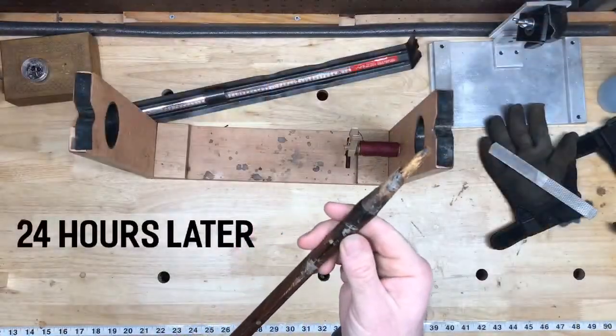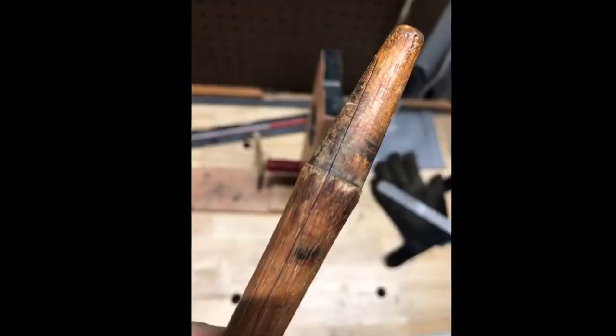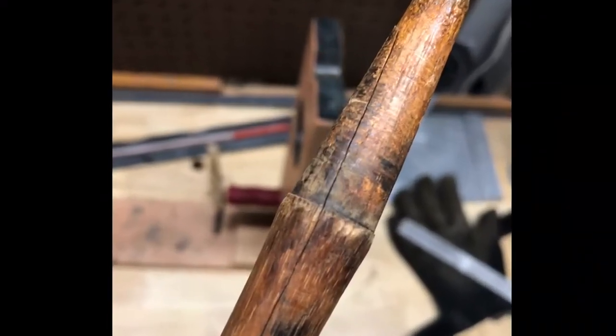Now that this shaft is sound again, I'll use steel wool to get rid of the rest of that residue, I'll reseal it, and I'll reinforce it with whipping thread, which I'll show you in a future Hickory Hack.